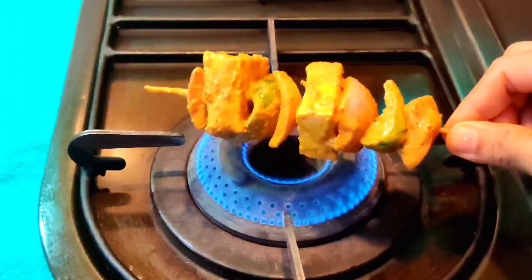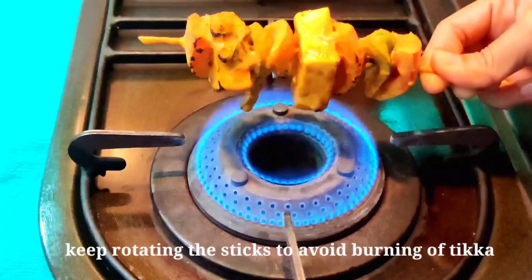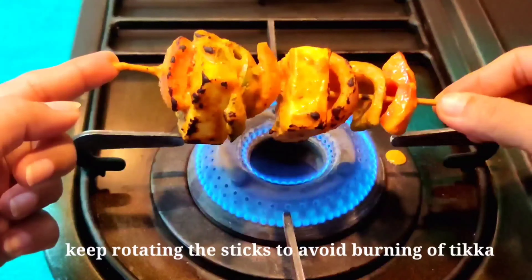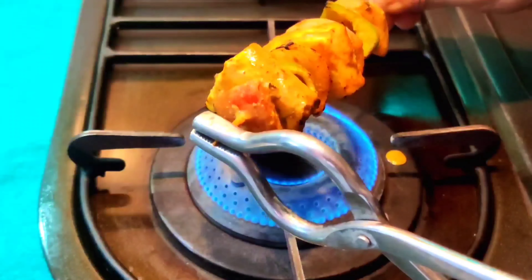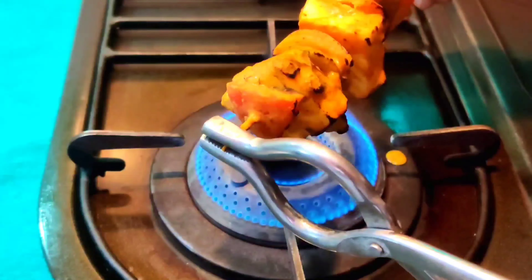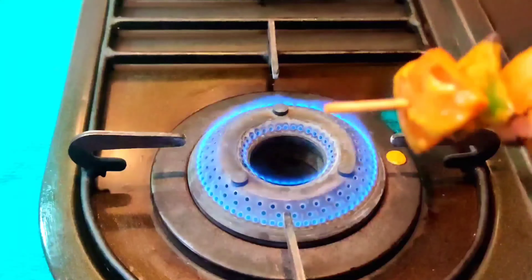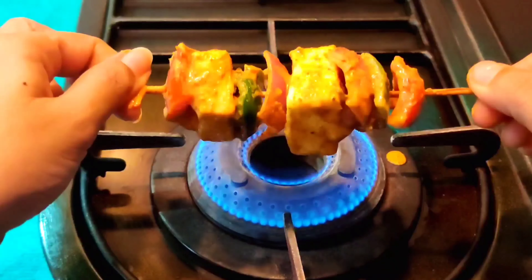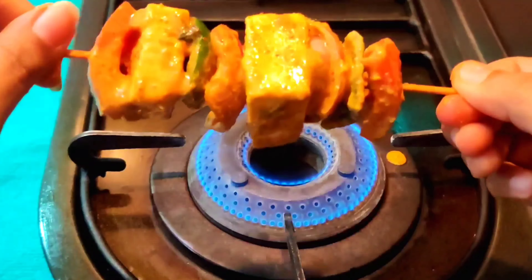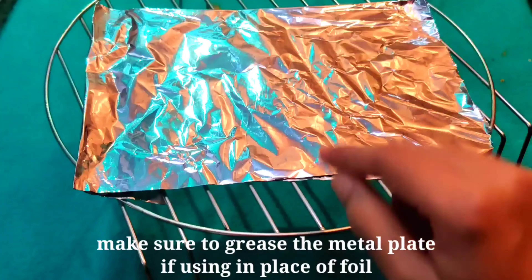Now first we will grill it on the gas. Keep the flame low and make sure the flame doesn't directly touch the skewers too much. You need to use a pair of pliers or tongs to keep turning the skewers while grilling.